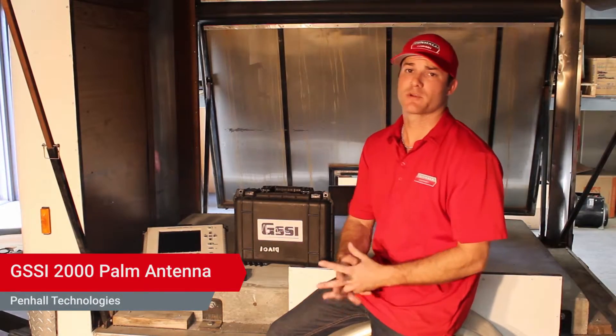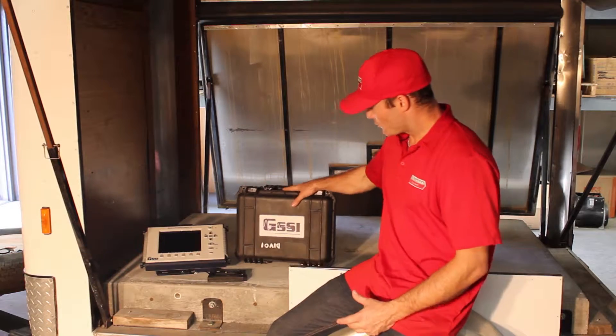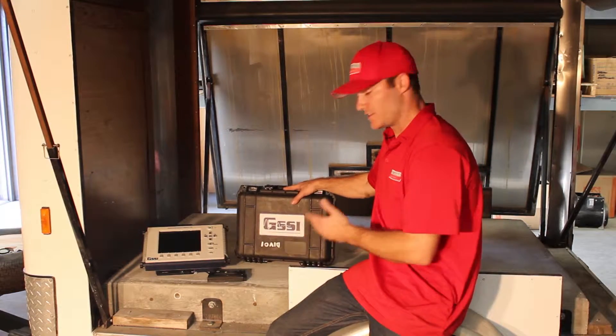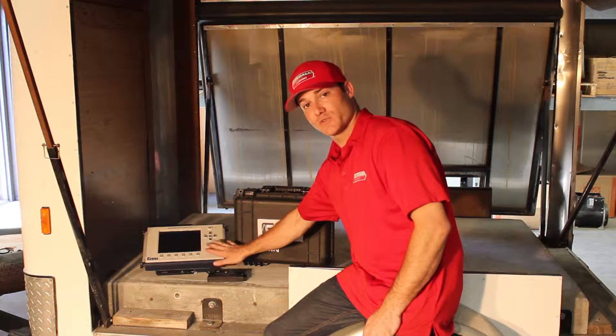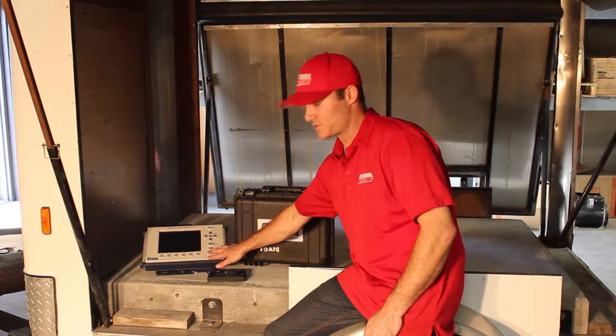Hi, my name is Jared Marsh and I'm a ground penetrating radar analyst for Penhall Technologies. Today we're going to show you the POM antenna, the 2000 megahertz POM. If you'd like to see the unboxing of the actual CERD 3000, please check out one of our other videos on the website.